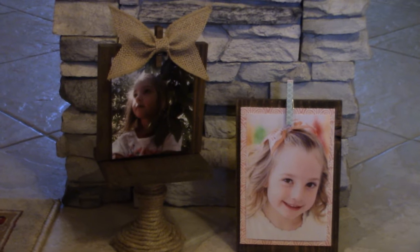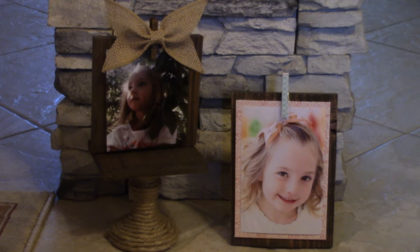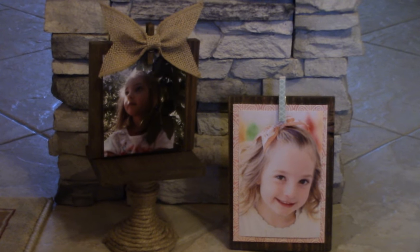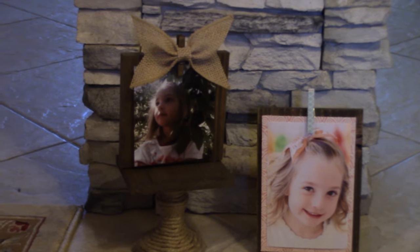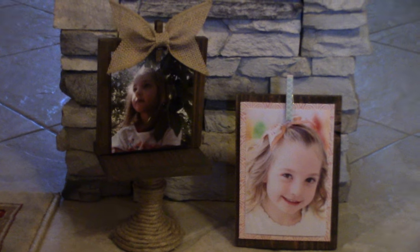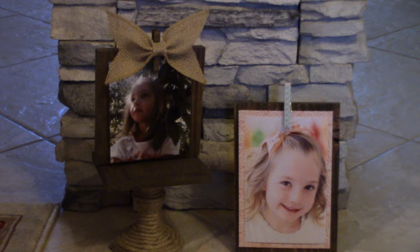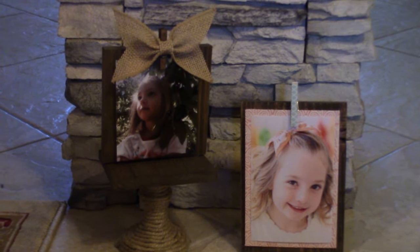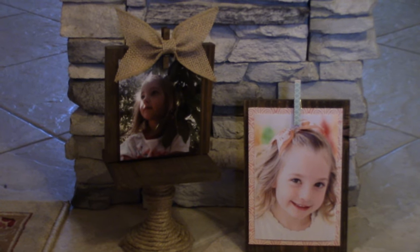And there you have it — two super fun, cute, easy ways to display pictures other than picture frames! I love these ideas and I love having them around my house. Please give this video a thumbs up if you liked it, don't forget to subscribe to my channel, and if you try any of my crafting ideas please follow me on Facebook, Pinterest, Instagram, and Twitter — you can post pictures of your creations on my Facebook page. Until next time, happy crafting on a budget!